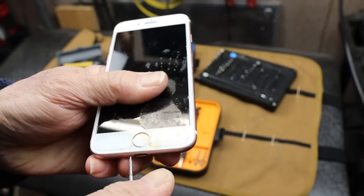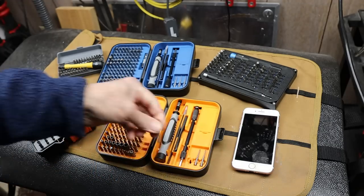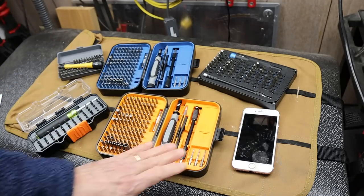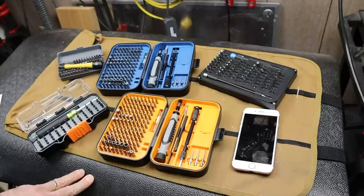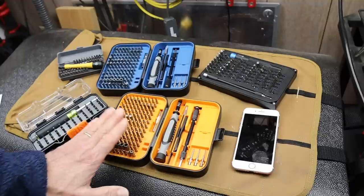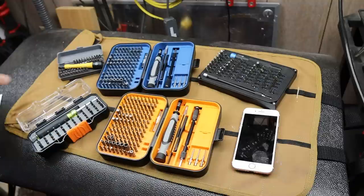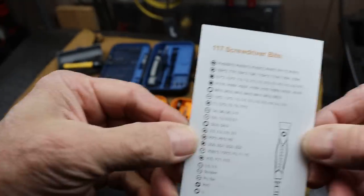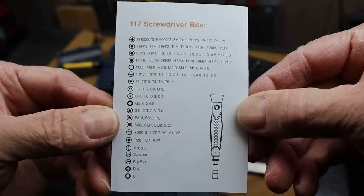These are actually pretty solid bits — I've used them a handful of times. They are a chrome vanadium steel with a hardness around 54. It's a standard complement of about all the different bits you'd need. Here's an image — you can pause the video if you want to read all of those.